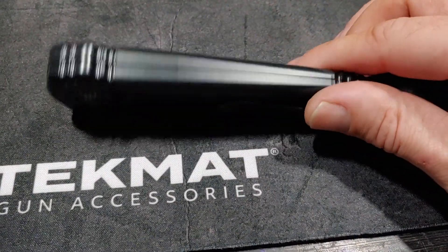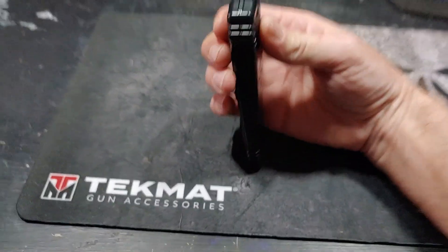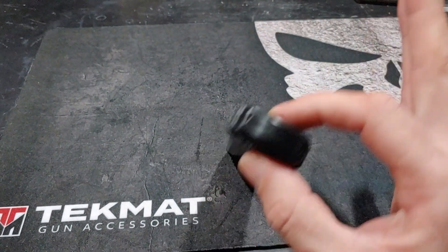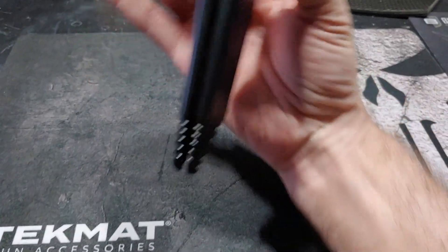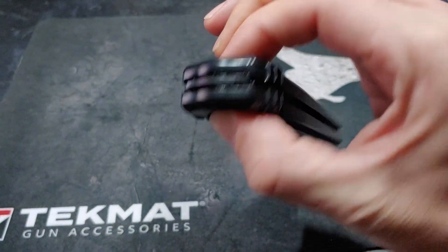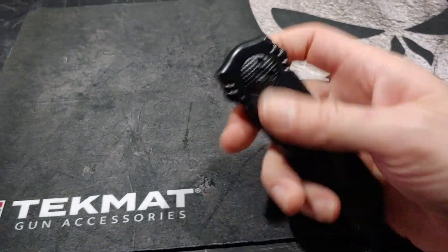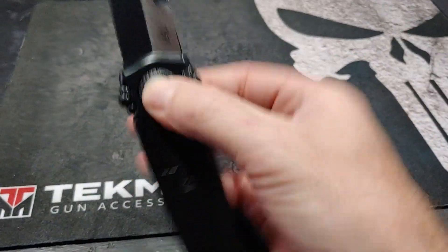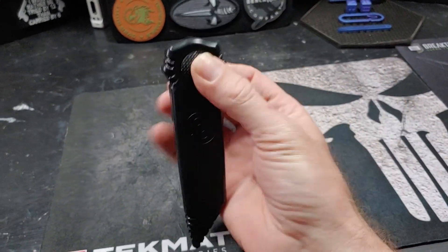This is what makes it really unique — you squeeze the pivot together and both sides spread the handles apart just by pressing the pivot. And this is a gravity knife, so when you hold it down it opens up enough to let the blade go. And there you go.